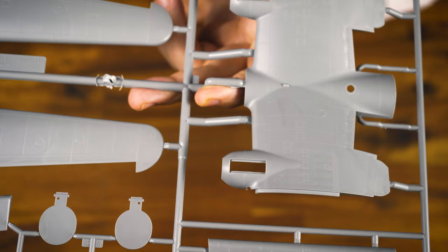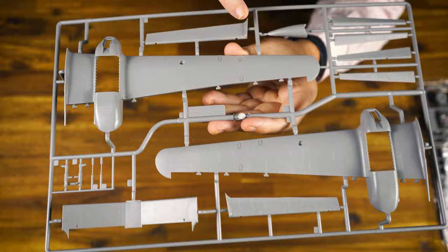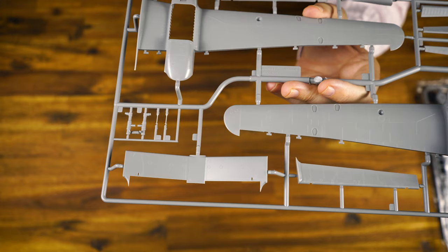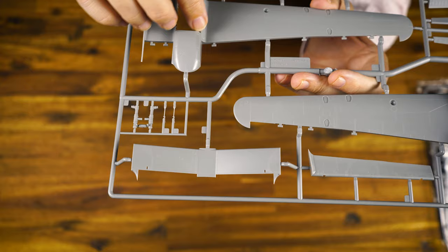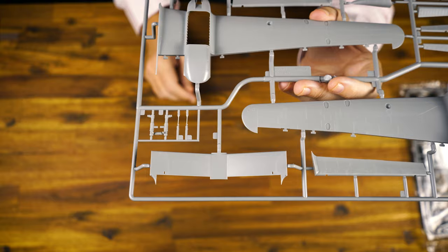For a kit that's around 15 to 20 years old, with lots of advancements in mould technology during that time, it's very, very nicely done — still really holds its own. Underside of the wings, the recesses for the float supports and float struts. We've got flaps, landing gear components, and the tail fin assembly. Interestingly, on the Martin Mariner the bomb bays for depth charges were actually part of the engine nacelle, which was something very, very unique.